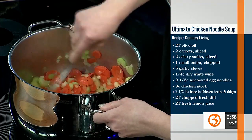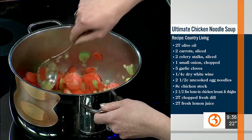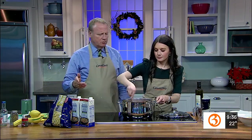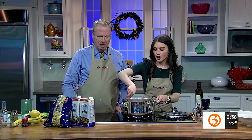It looks and smells delicious! I love making chicken soup — I actually like making soup in general, especially in a crock pot. You could do it in a crock pot, that works really well. This is actually the first time our producer Becky has ever made chicken soup. Now, when do we put the noodles in? They go in very last, and they cook right in the broth.